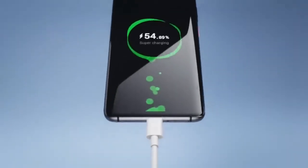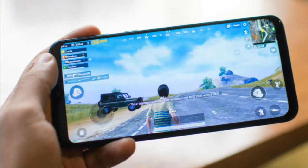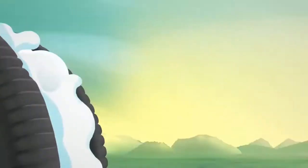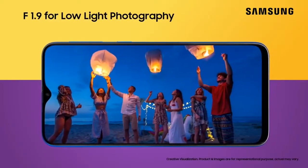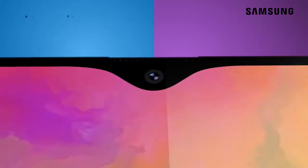Phone mein quick charging support bhi milega. Agar baat karein operating system ki, toh yeh device Android 8.1.0 Oreo par run karega, jiske upar aap dekhenge Samsung ki customized user interface.